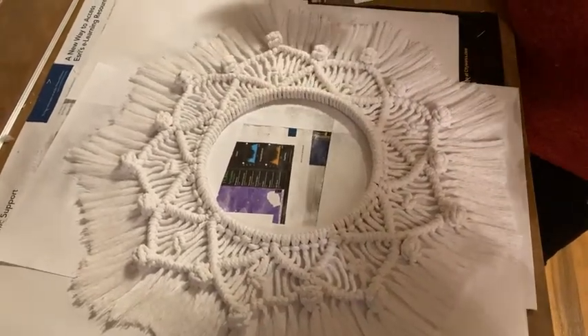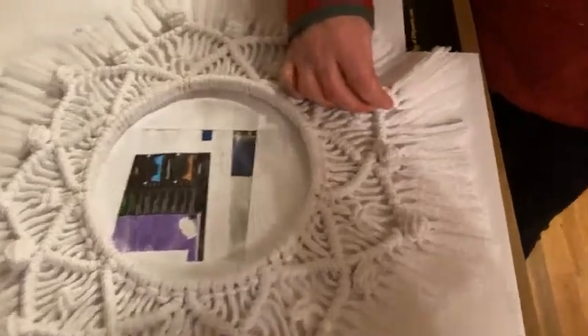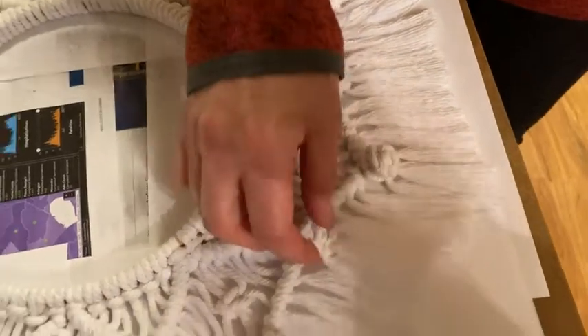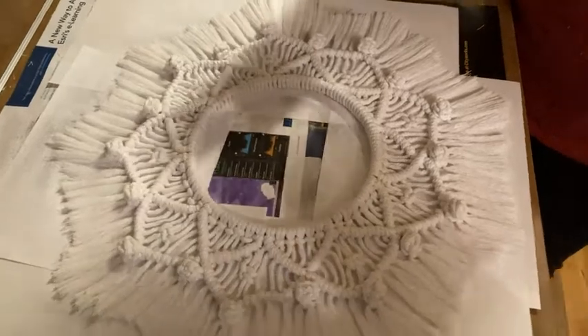I'm going to show you some of the stiffness. See how that's stiff? It all stays together. Before I sprayed it, if I pick that up, the cord just drops. So you can see it's already working. It currently has about two coats, and I'm probably going to do this about four times total.